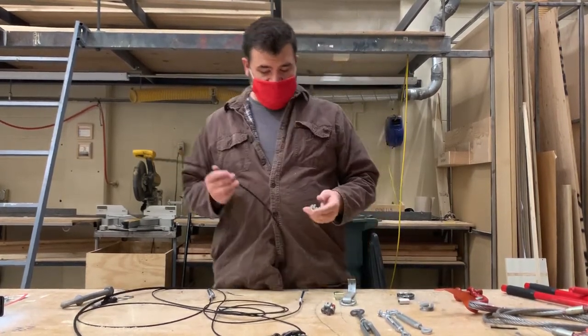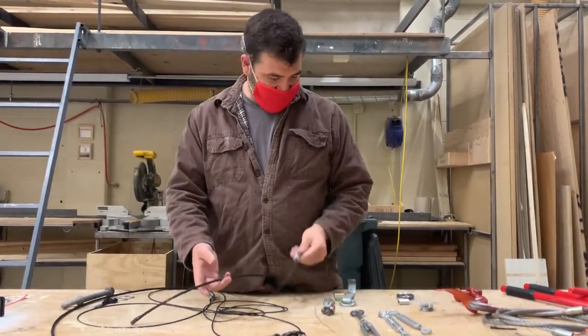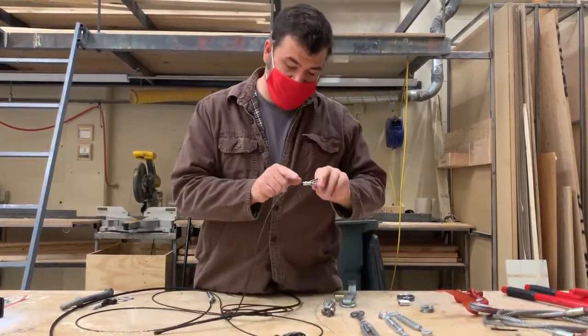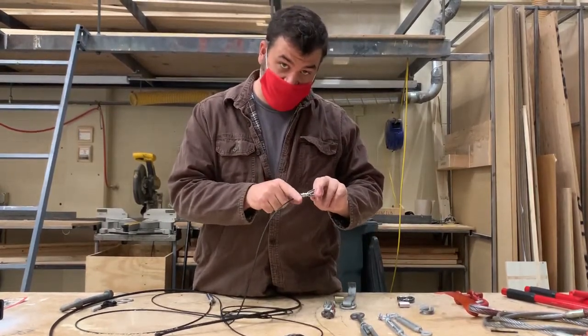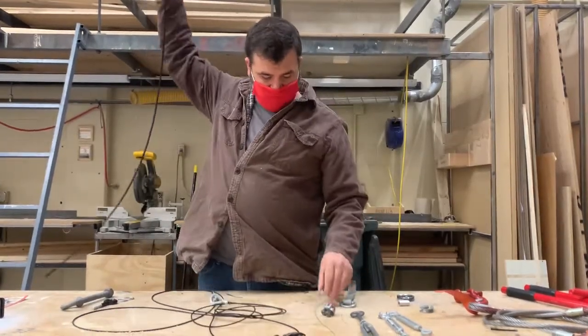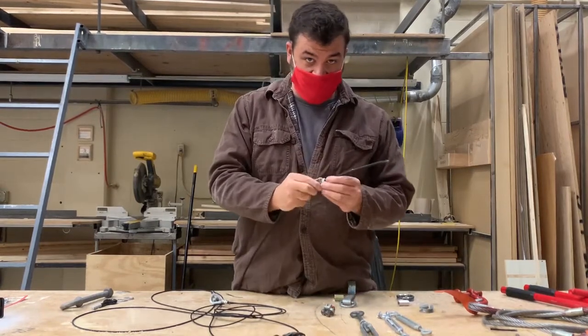When we work with knots we talked about a live end and a dead end — the same thing applies here. This is your live end because it's holding the load, and this is your dead end because there's nothing on it. When working with these cable clamps, we want to make sure that we're never saddling a dead horse.